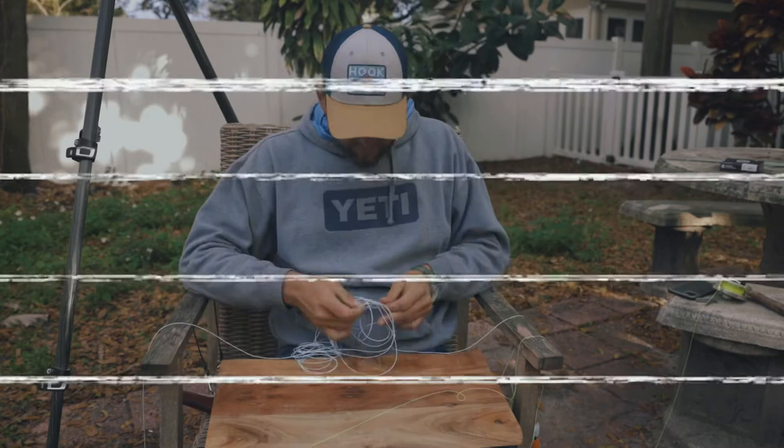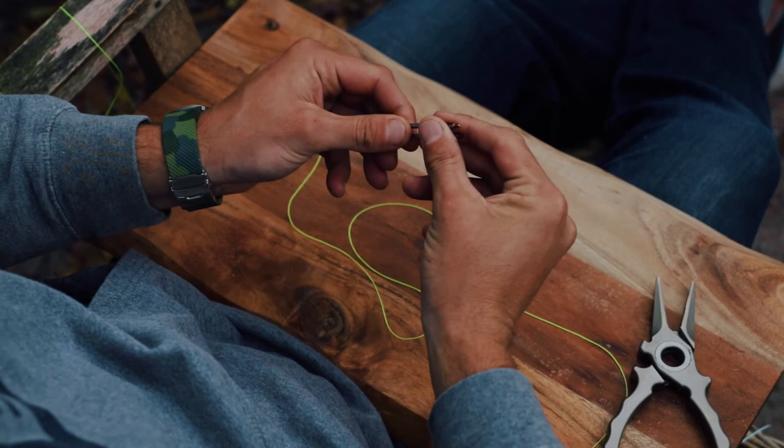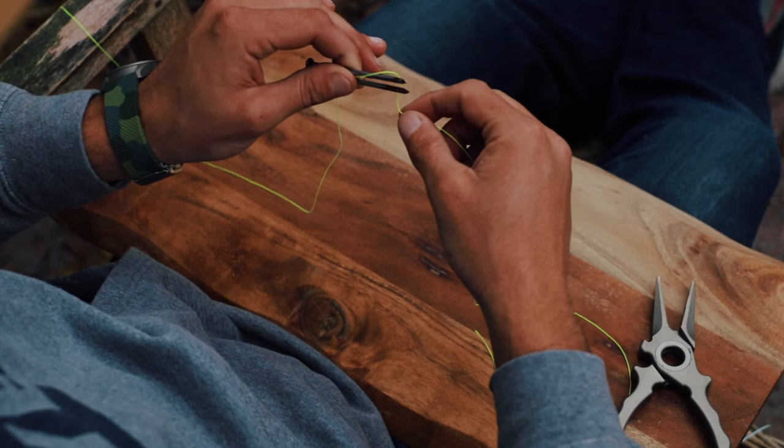We're gonna focus just on the backing. We're gonna get our two nails and put them together — I'm gonna try to space them out and hold them spaced out just a little bit. I'm gonna bring this backing, hold my thumb here, and take it from the back end of these nails to the front end, so I'm gonna begin looping from the front. This first wrap is very important — from the front to the back.